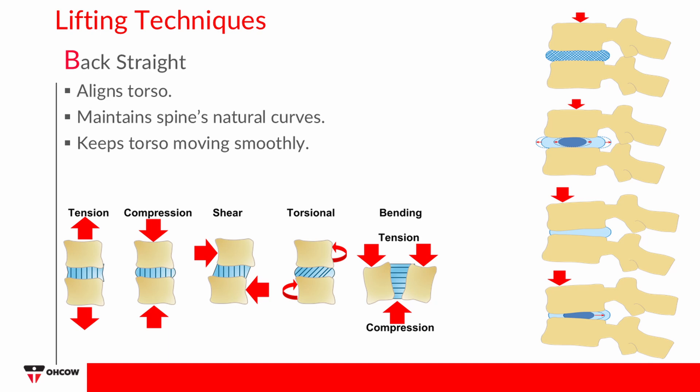You can achieve a neutral spine position by bending your knees and hips. This will help you to use the stronger leg muscles when completing a lift.